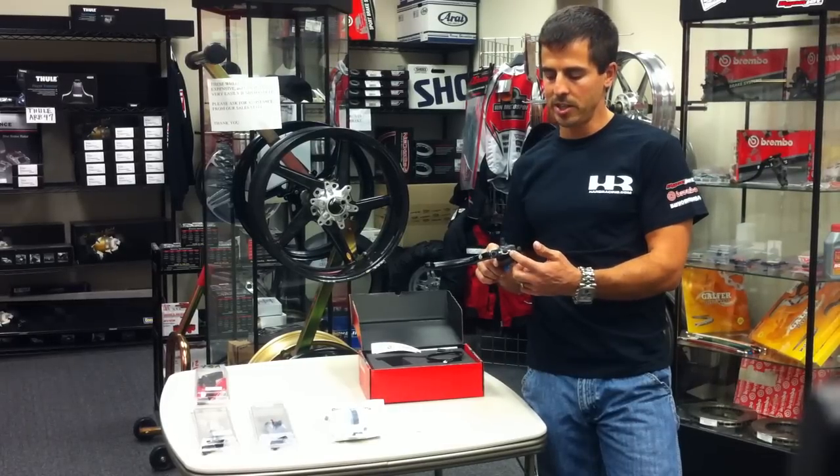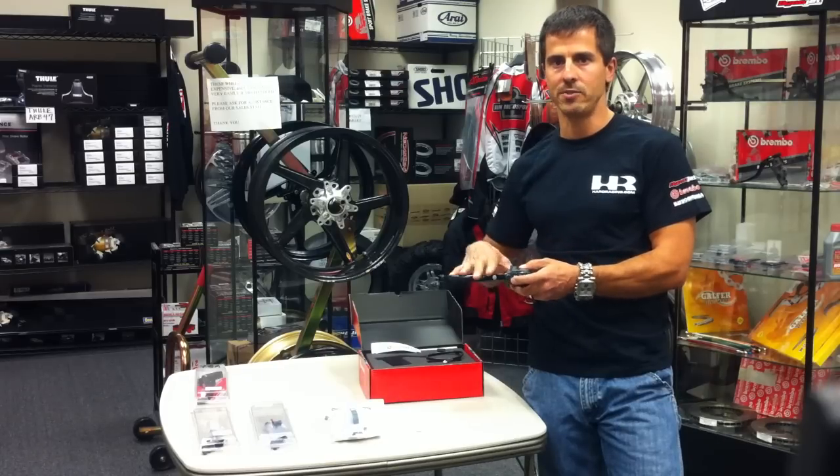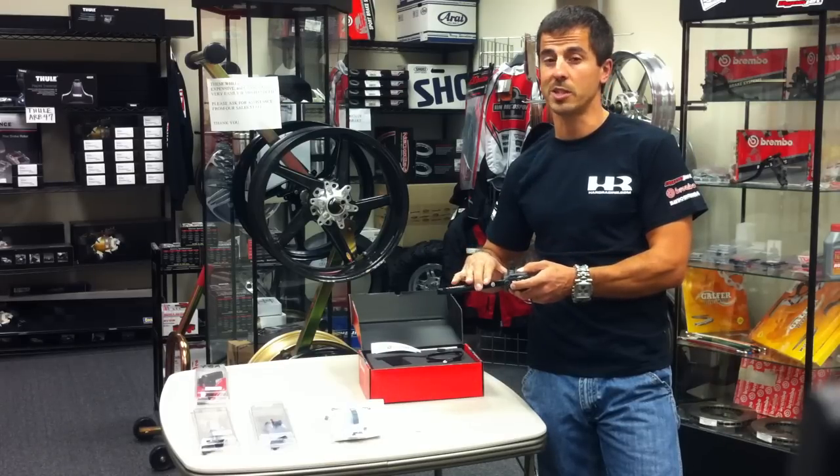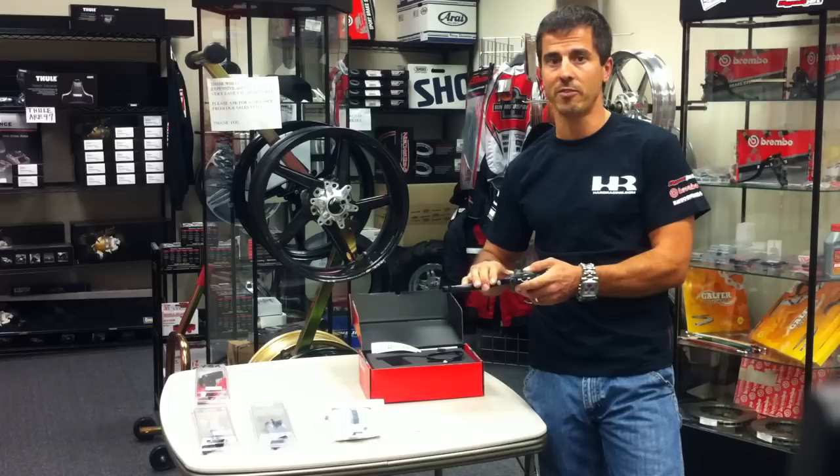This is an adjustable leverage ratio master cylinder. You can go between the 18 and the 20. The 20 gives you a little bit more power, usually for 6 piston calipers. The 18 is more for the traditional 4 piston calipers and gives you a little bit softer feel.